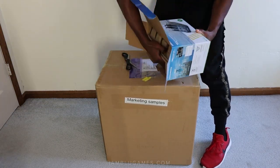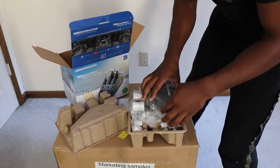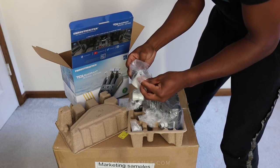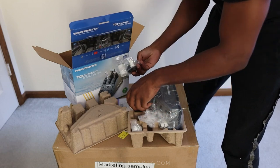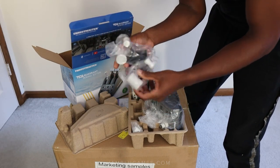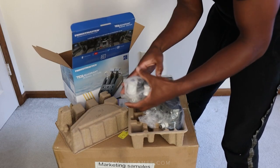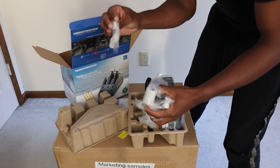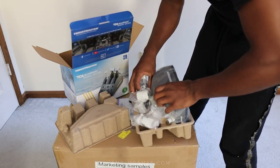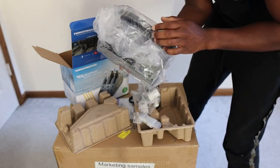The flap throttle handles come separately packaged — good, keeps them protected. We've got two throttle quadrants here, a flat lever, a speed brake lever. Pretty cool. Setting those back for a second, and then we have our main base here.